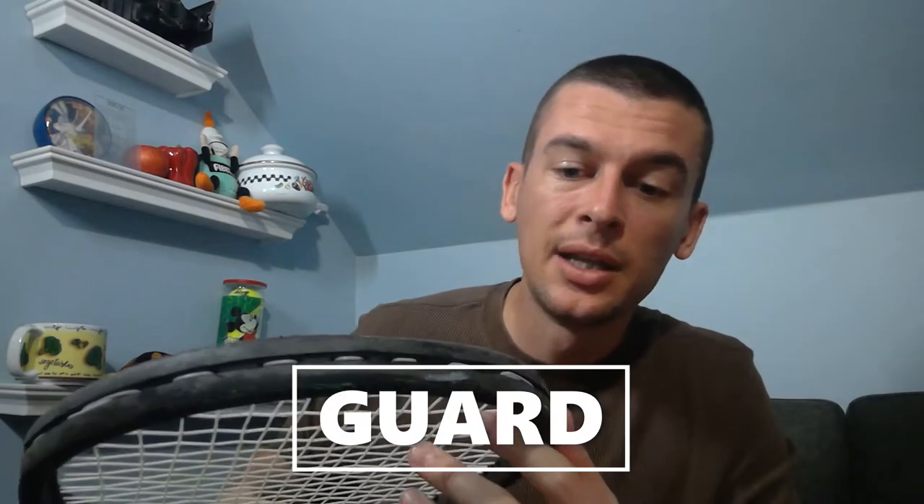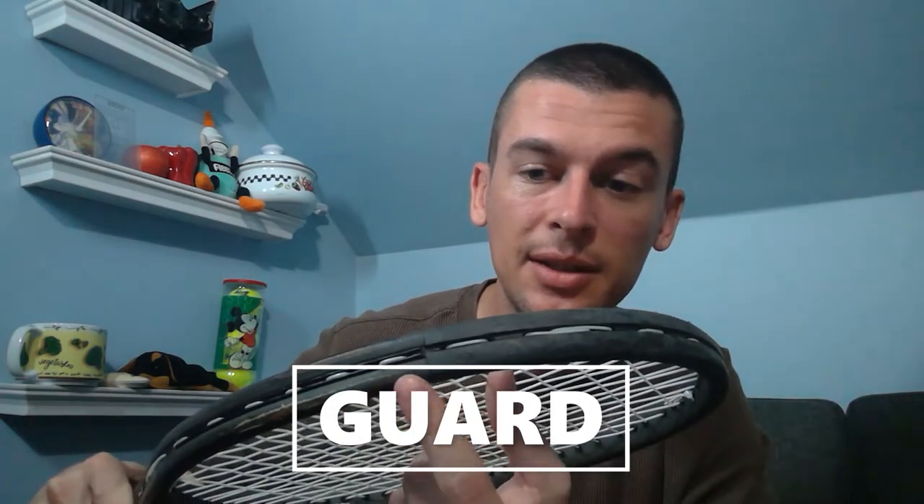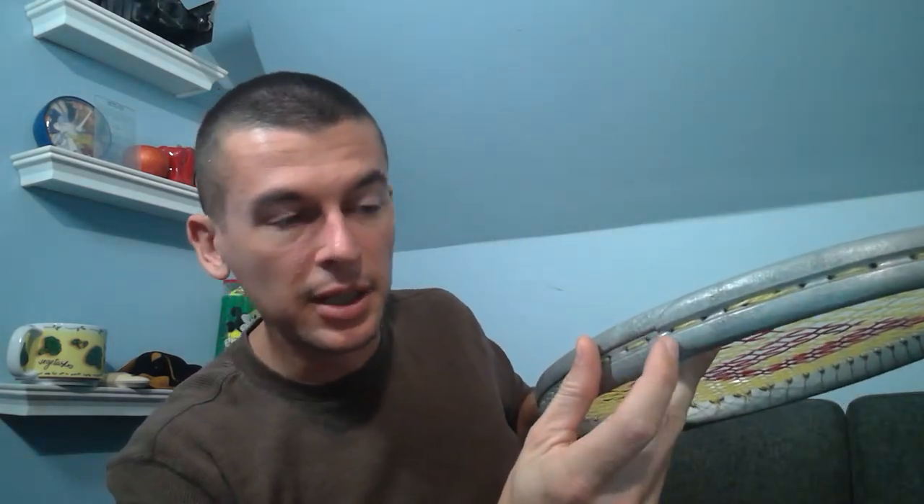The next piece is the actual guard. On this racket you can see it's a lot more worn down — there's a distinct plastic piece that continues off the frame itself. That guard is a completely separate piece, and for more expensive rackets it can actually be replaced. Oftentimes underneath that guard there can be more significant wear to the frame. Take note — you can see a pretty significant paint chip here. Make sure you're highlighting all of those both in pictures and descriptions.